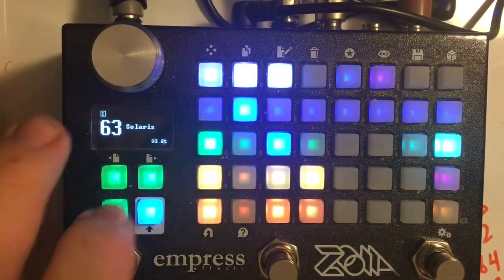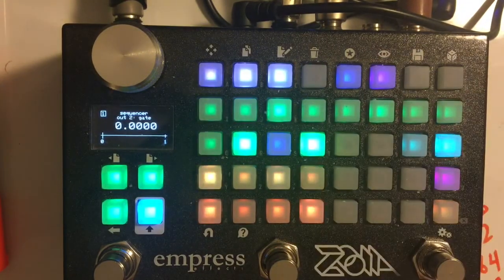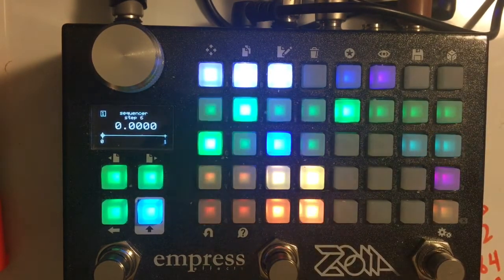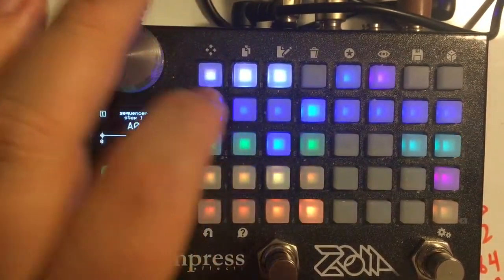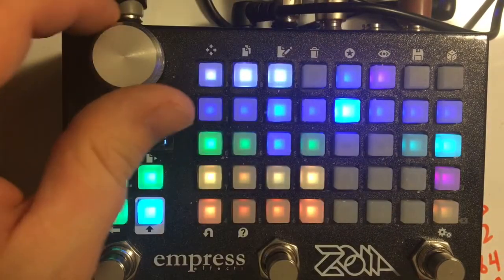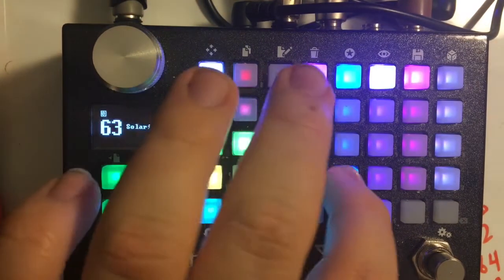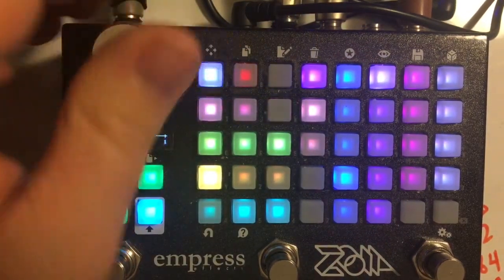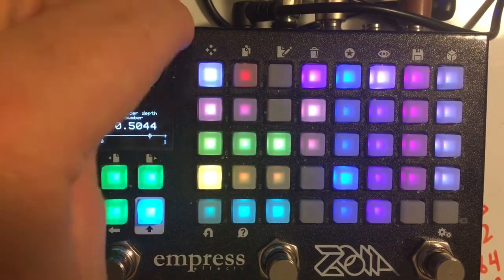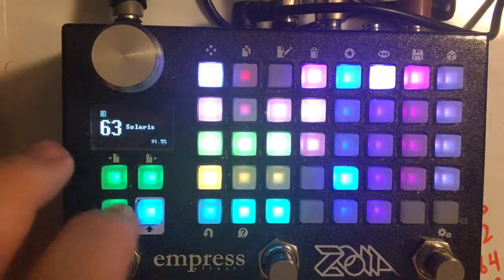There's a sequencer on the second page. It has up to eight steps, but you can control the step count using the second track — if you put a gate on the second track, the output goes to the restart of the sequencer, limiting its length. Here I've made it a five-step sequence. You can go through and set whatever notes you want. You can control the depth — at a depth of one it will track the pitches appropriately. You can also slew the output.